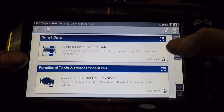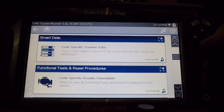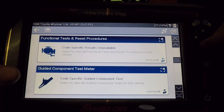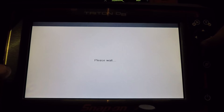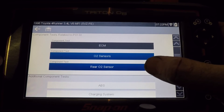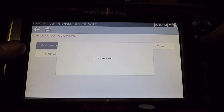Now that we've looked at the scanner data, we can confirm that with the scope that's built in. This scanner is equipped with a two-channel scope. There's no functional test for this one, but if we go down a little bit further to guided component test, let's click on that and it's going to show us exactly what we need to do to test those. So we can test the ECM, the O2 sensor, or the rear O2 sensor — I'm guessing this one is the front one. So first we can go to component information.